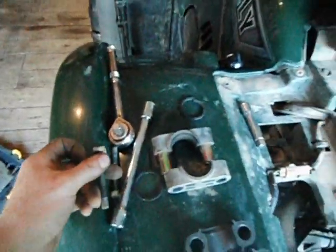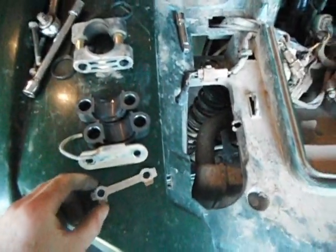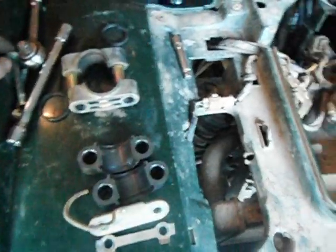It's removed by taking out two 12mm bolts. In the front of that is just a retainer for your brake line — hydraulic brake hose. And just this retainer here — these tabs should have been bent over the head of the bolts.